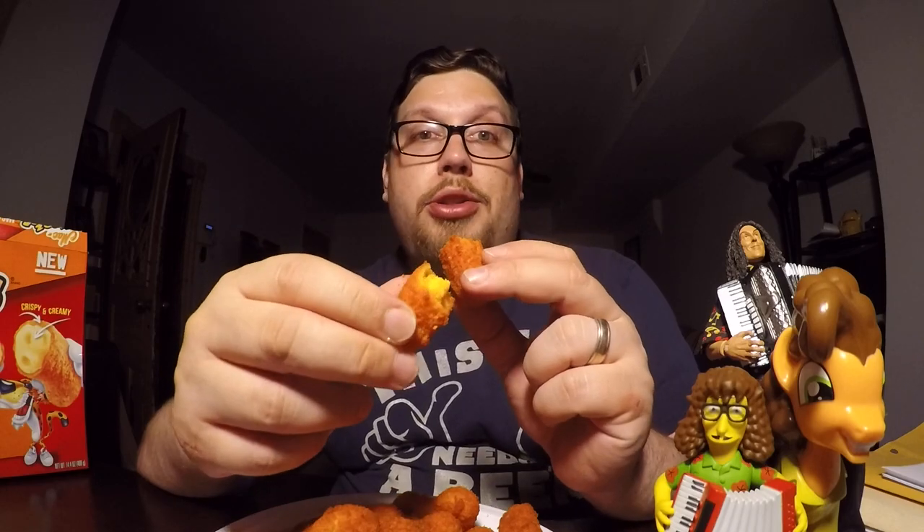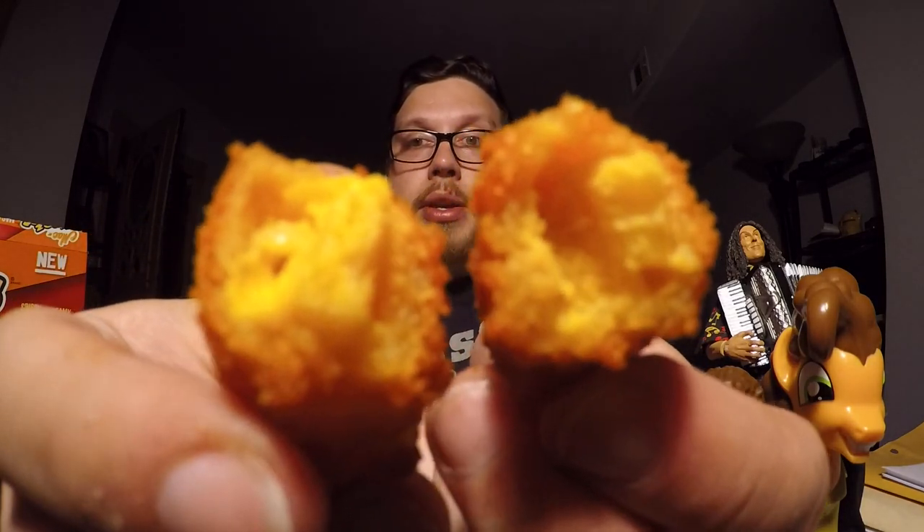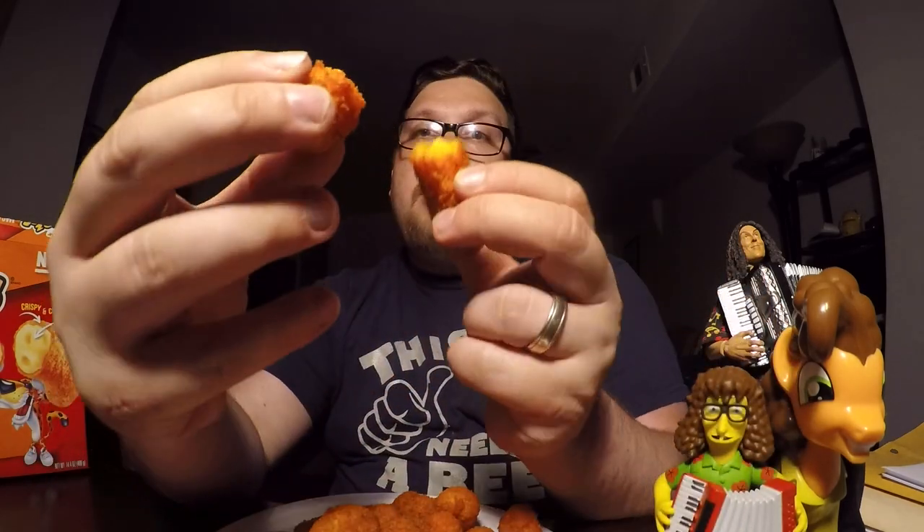I believe they fry theirs. First of all, let's see what happens when I break it in half. Not much. If you look in the middle, you'll see some Mac and Cheese in there.